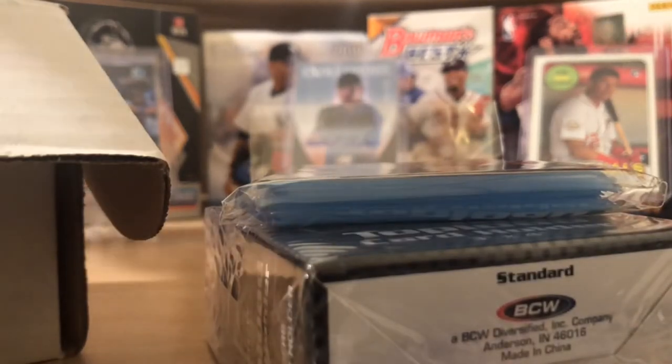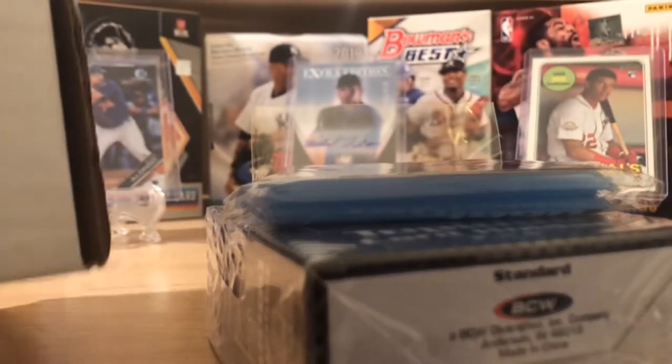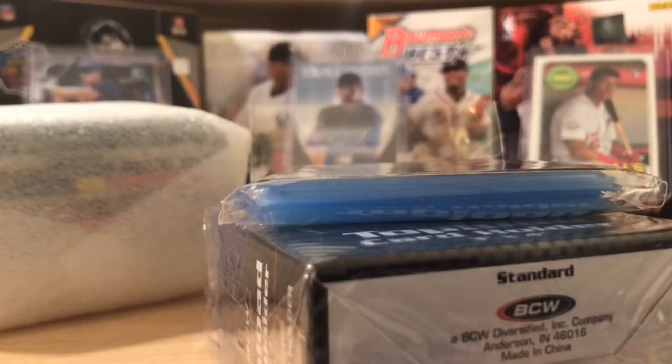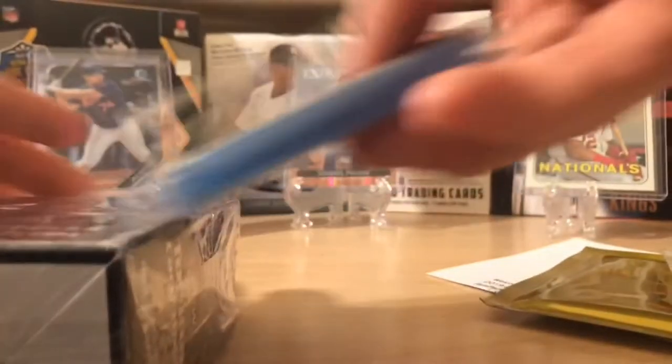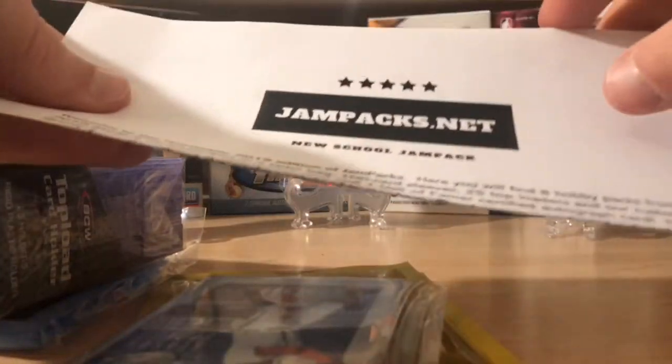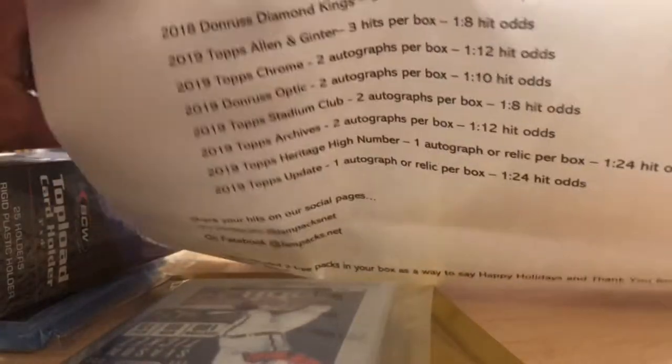And here's our fat stack of packs. Wow. I know the price of this, and again he sent this to us for free so we could do an honest review. But I'm already loving this. This might be kind of a longer video, but we got to do an honest review of something that I might purchase again.